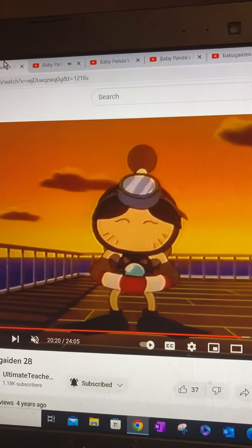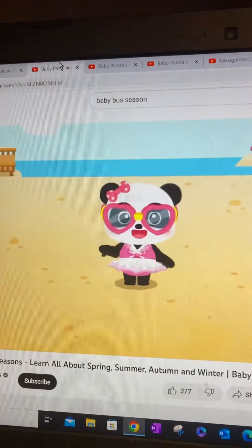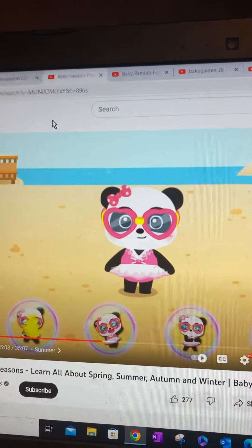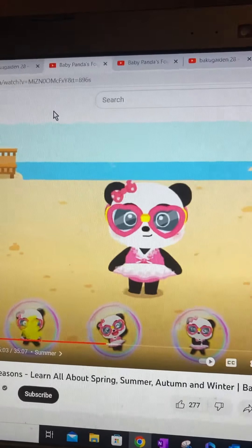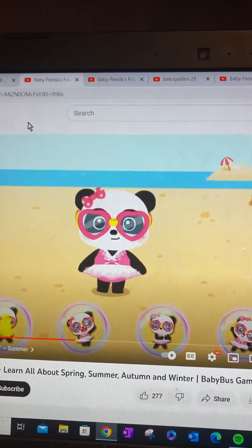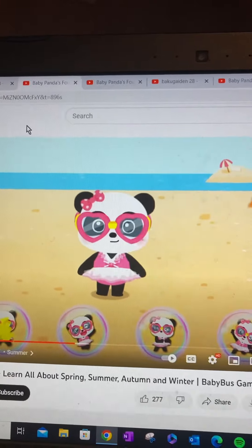Warm-up exercises before swimming help prevent injuries. Can you help Mubi-de-bo exercise? Yes! These are four pictures of Tsuyen exercising. Click on them to help Mubi-de-bo exercise.